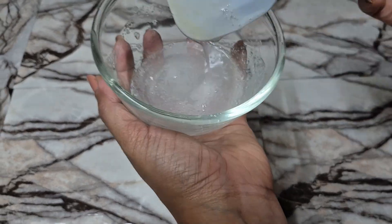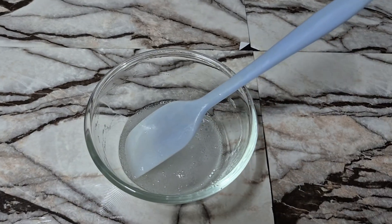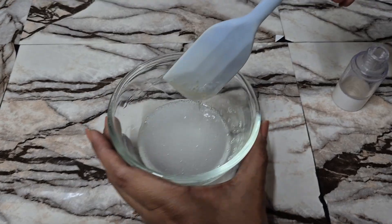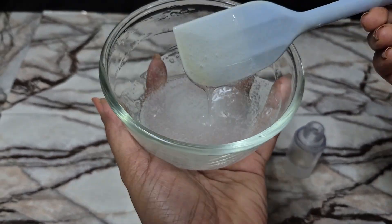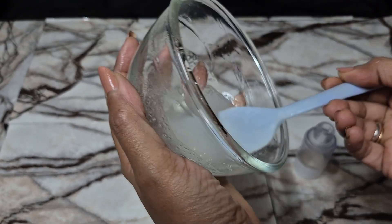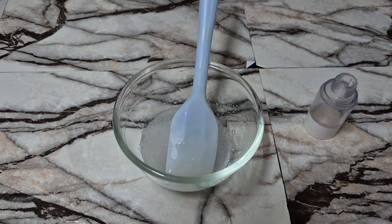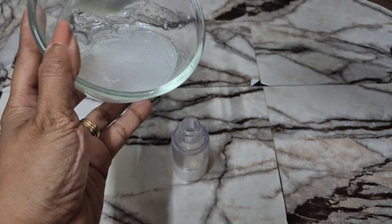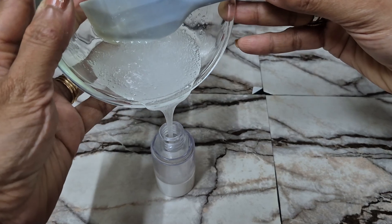We'll leave this now to cool down completely and then I'll show you how the final texture looks. Now we have our beautiful gel consistency here of our face wash. This is a perfect consistency — we don't need to thicken it more, otherwise it gets very difficult to come out from the bottle. So we'll go ahead and pour this into our container. Once you leave this for a couple of hours, it becomes completely transparent.